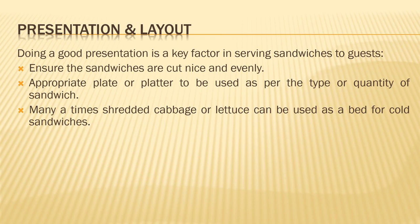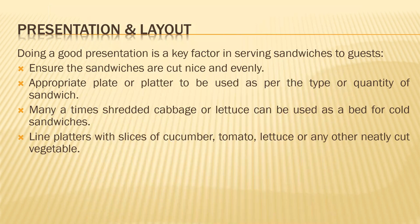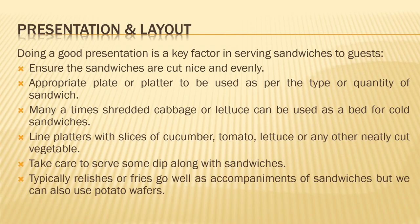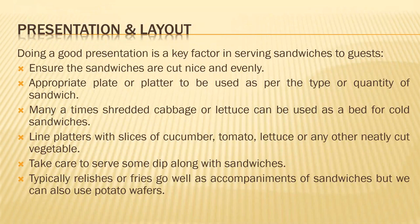Shredded cabbage or lettuce as a bed is very commonly seen in buffet settings where sandwiches are served on a platter. You can also line the platters with slices of cucumber, tomato, lettuce, and many other things on the side — it gives a good decoration and look to the platter. Take care to serve some dips along with sandwiches, as many times people forget. The most common dip served is tomato ketchup sauce. Typically, relishes, fries, or chips also go well with sandwiches.